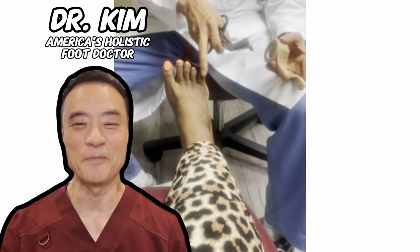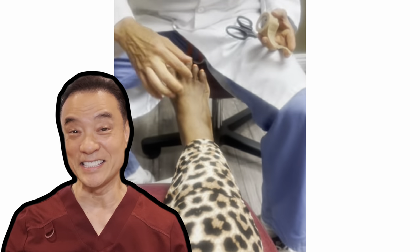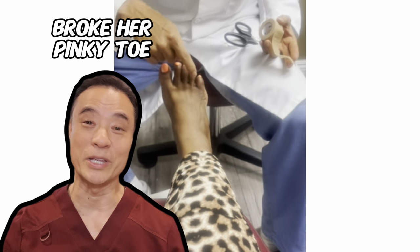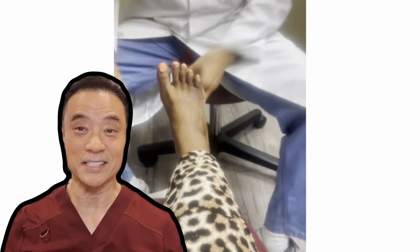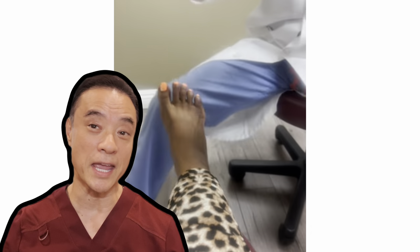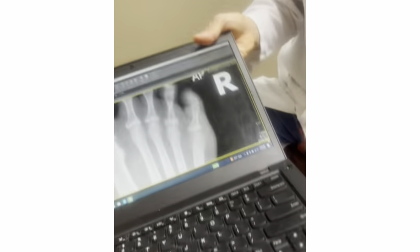Hi everyone, this is Dr. Kim, America's Holistic Foot Doctor. In this video, you've been my patient who just broke her pinky toe over the weekend. This is a very common accident and I'll show you how to tape it yourself at home to prevent further pain and speed up healing. See on this x-ray,